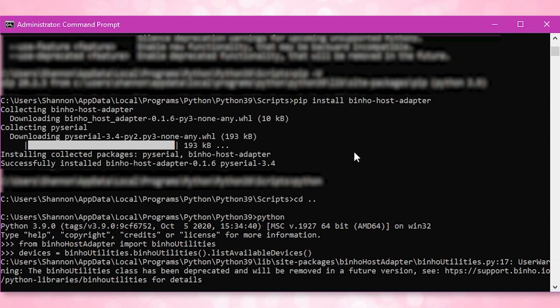Then you want to change your directory back over to the Python 39 folder. Now when you're using the command line interface on Linux, there are ways to set up aliases and paths so that you can skip a lot of this changing of directories. I don't really work in the command line in Windows 10 — I do it on Linux — so this part was kind of new for me. If you know how to automatically set that up, you don't have to go through this process, but I'm going to show you the newbie way.